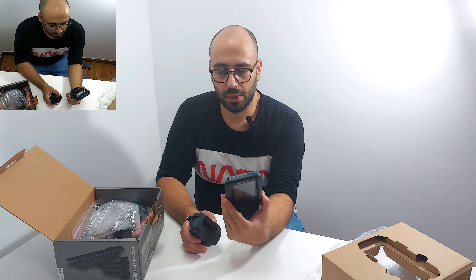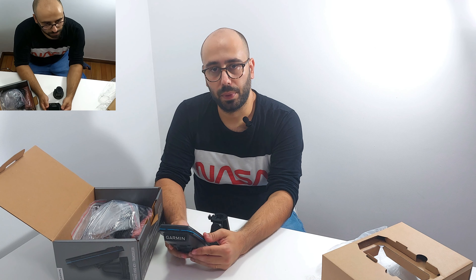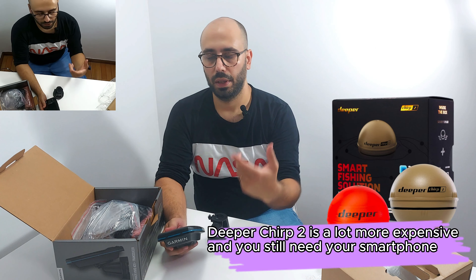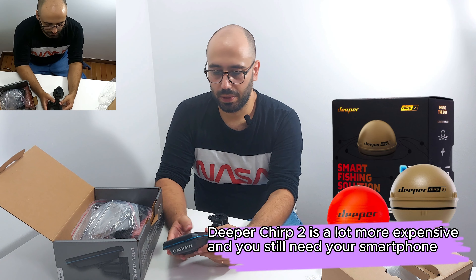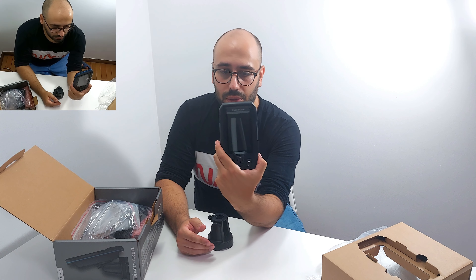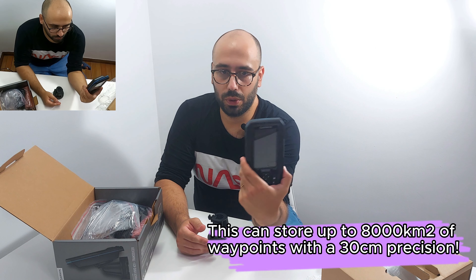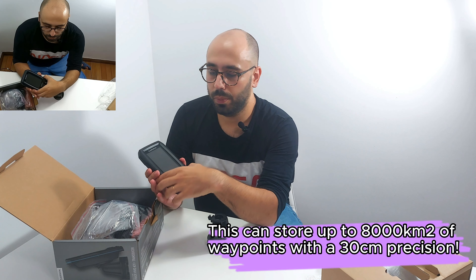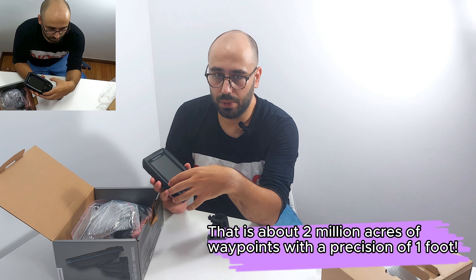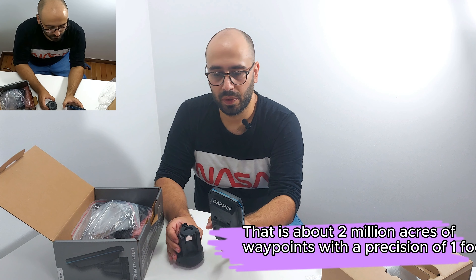I bought this because it's the cheapest sonar you can buy that has CHIRP technology, other than the bobber type where you throw it and use your cell phone to look at the graphics — and that's not what I wanted. I want something that can mark waypoints because it has GPS. It will not have full navigation, that's why I also want my cell phone with me on the float tube. So I'll have waypoints here, graphs here, and GPS on my phone — so I can target fish.